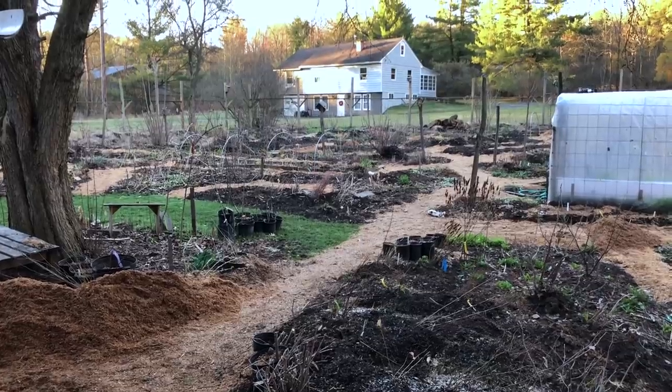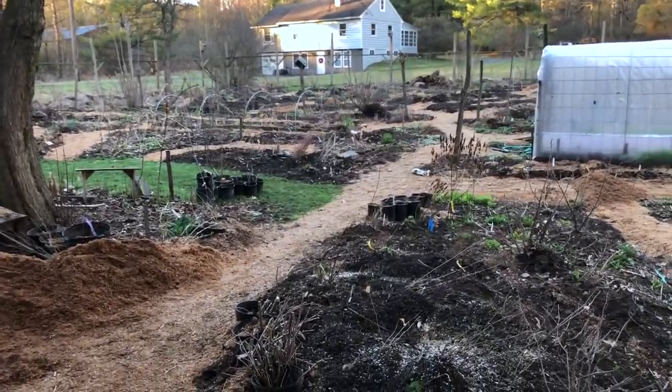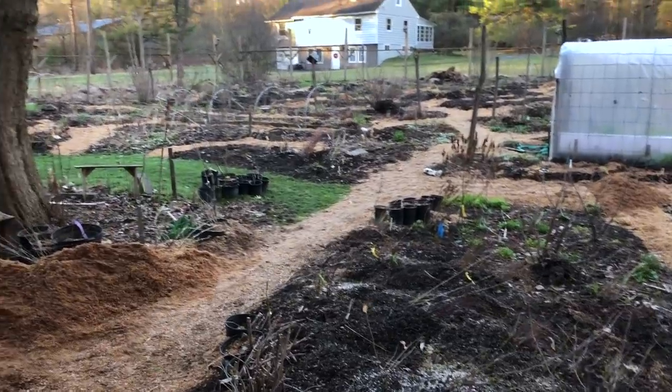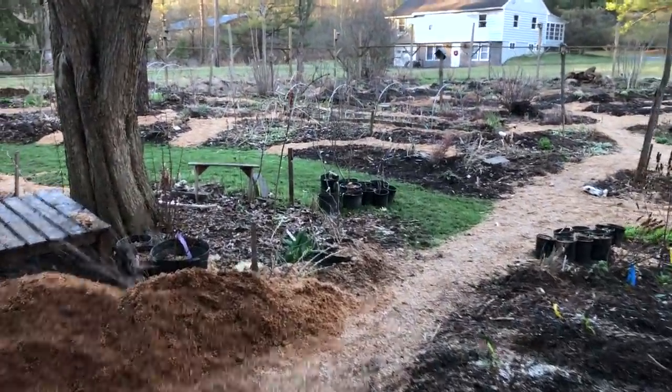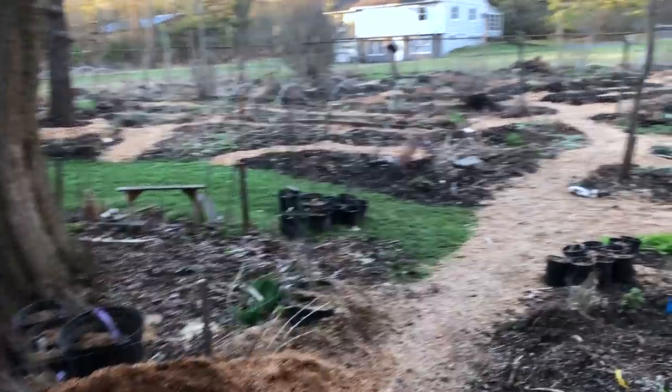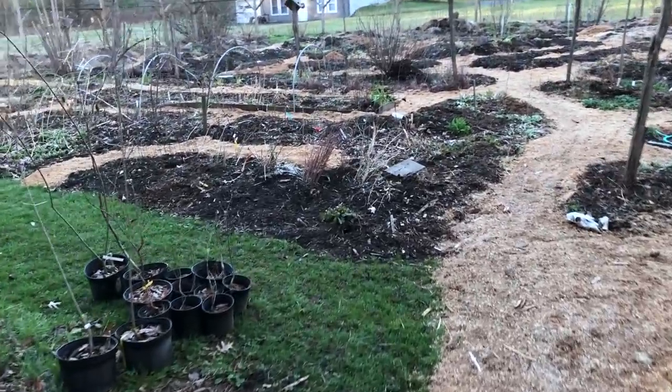Now that we're over that first real initial hump of spring, my hope is to start making more videos. I want to focus on propagation — very low-tech, easy things to propagate in the garden this spring. But it's just been hard to keep up with the demands of the business and making videos at the same time.